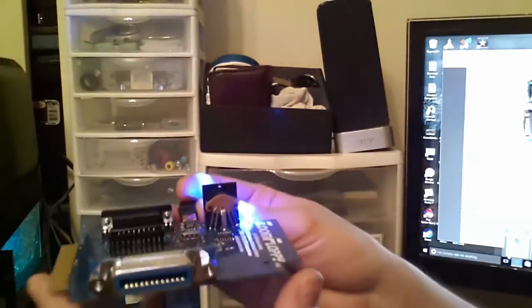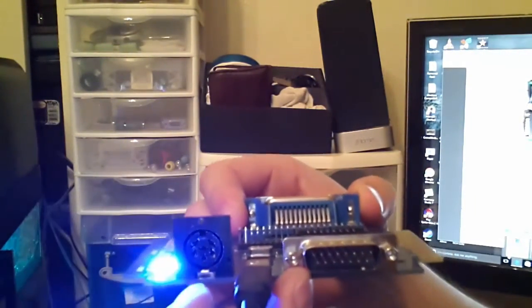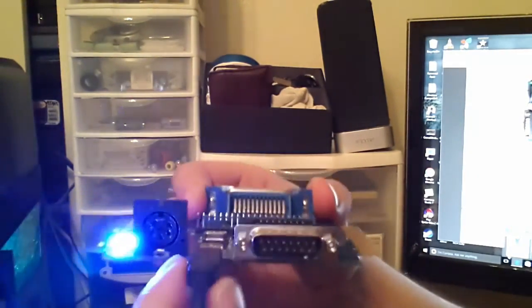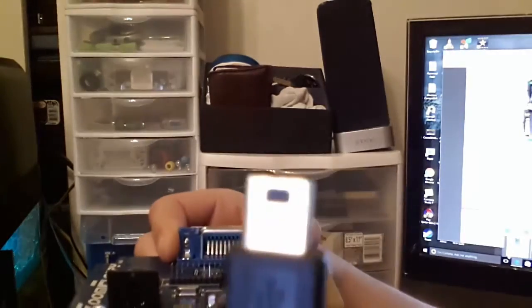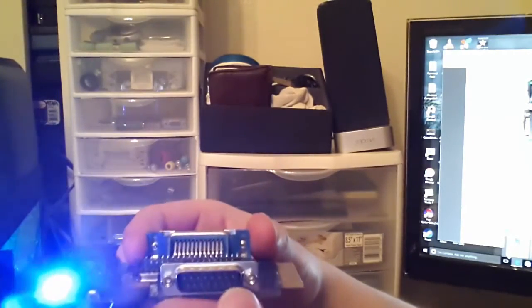We're back and I wanted to show you the Zoom Floppy up close. I had to redo this because the lighting was bad on the other one. First, we've got this plug right over here next to the LED — this is called the IEC port serial, and that's what plugs directly into the Commodore 64 disk drive. Then we've got this mini USB plug — I'll unplug it just for a minute to show you what it looks like. You can get those at regular electronics stores, and it just plugs right back into the unit.